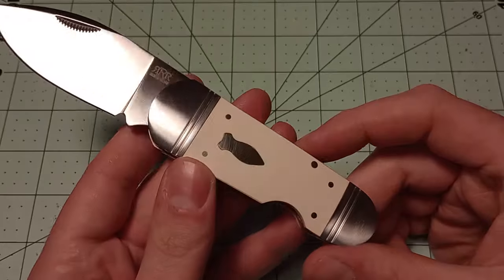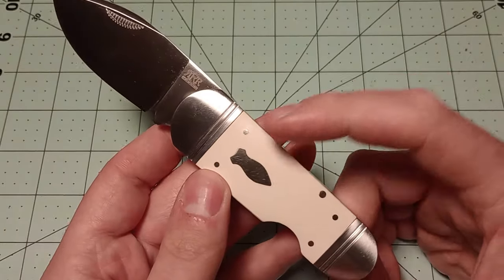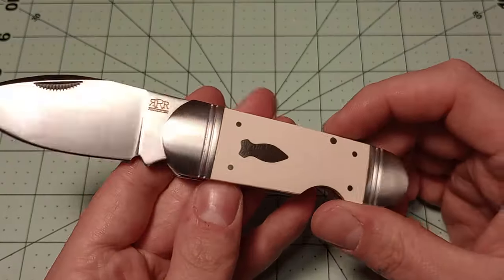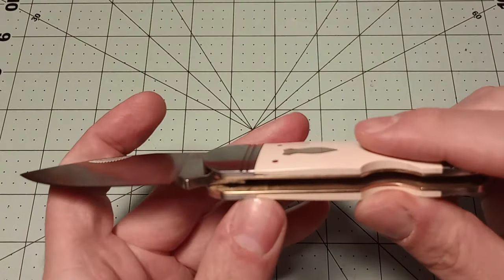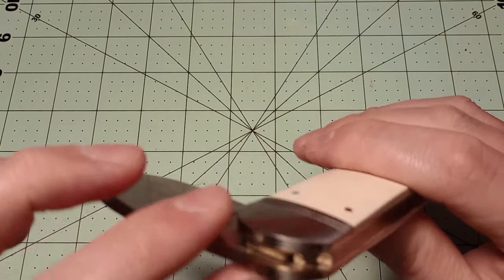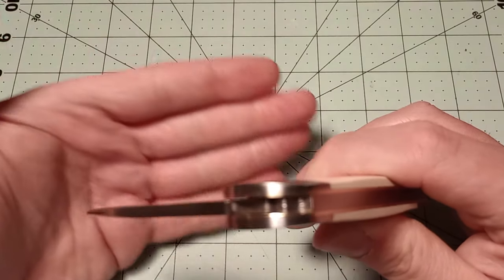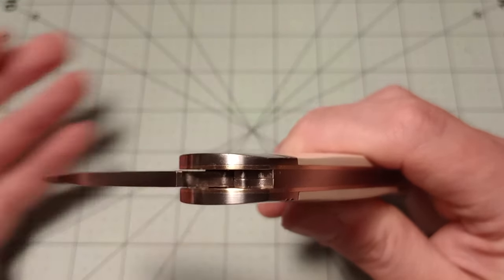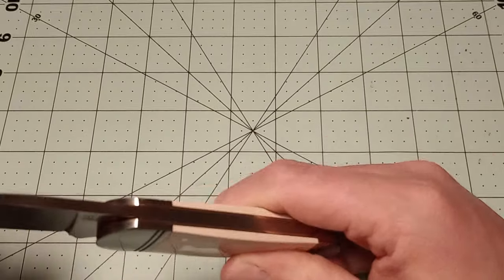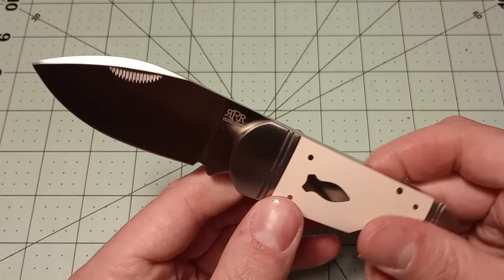The shield is like a bomb shield, or maybe a combination between a corset-shaped shield and a bomb shield. It's just glued in — none of these are pinned or anything. It's got brass liners. I think these run on washers. There are gaps in between the blade and the liners, which lead me to believe it's running on washers. That's a little bit more of a modern touch on an essentially traditional pocket knife.